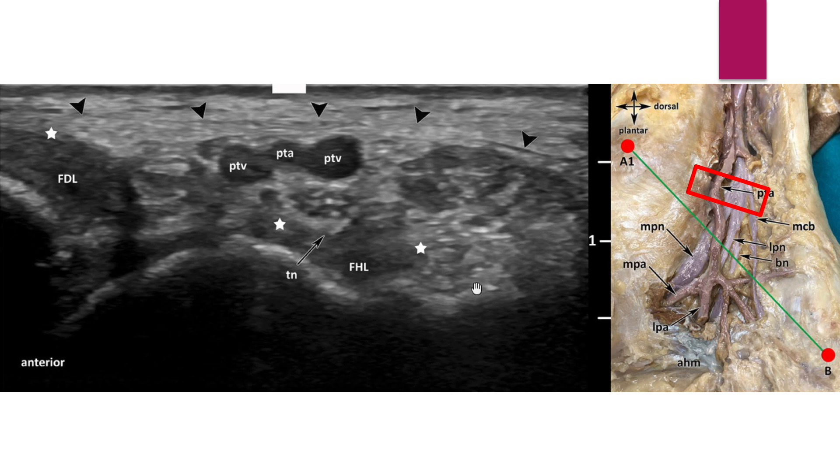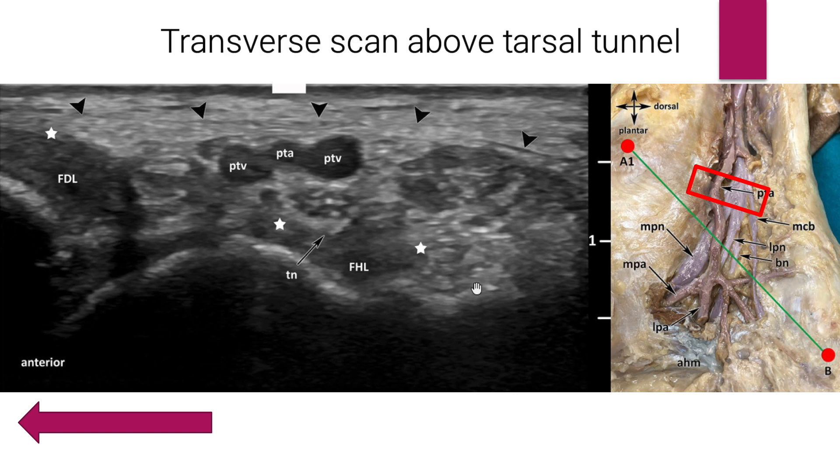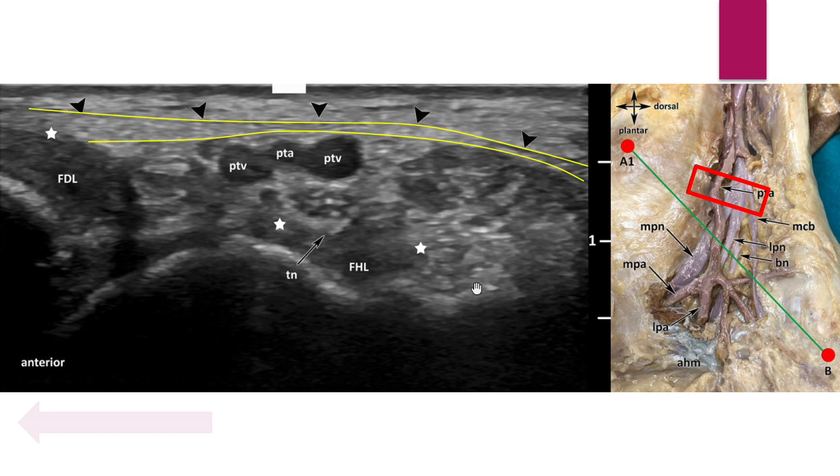Let's study the sonoanatomy according to level. The anterior direction is indicated. The left image is the transverse scan above the medial malleolar calcaneal line. The yellow line is the superficial layer of the retinaculum.